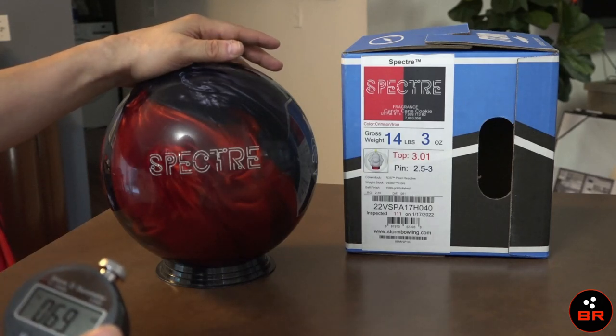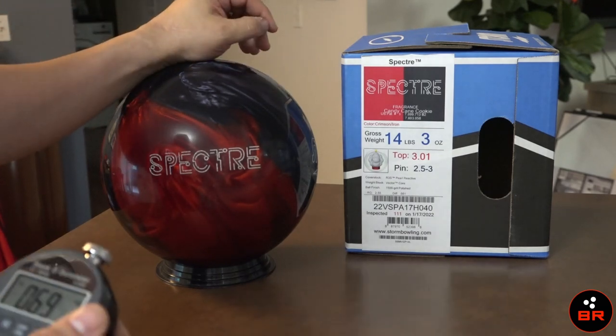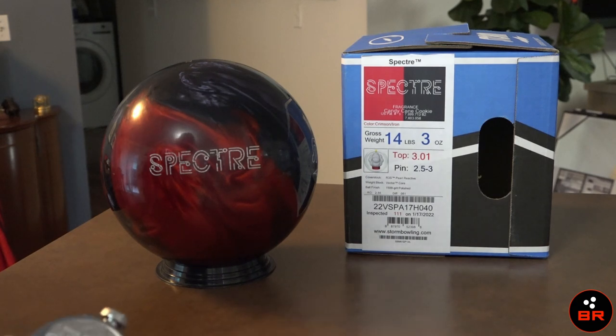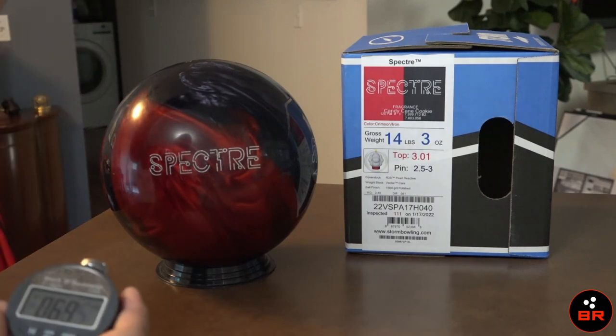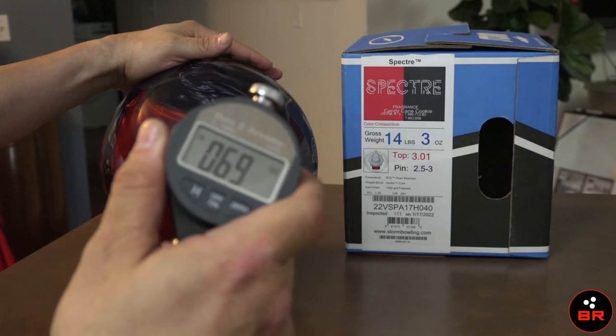I wonder if there are balls out there that are reading really super soft — where are they being read from? What kind of temperature are they in? What's the humidity? What's the barometric pressure? All those scientific things that I have no information about right now. I wonder if they come into play where there is concern from the USBC on this ball. But right now in Tampa, Florida, this undrilled ball is reading at 69 and I'd say it's pretty good.